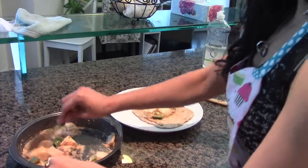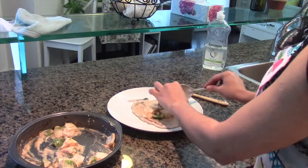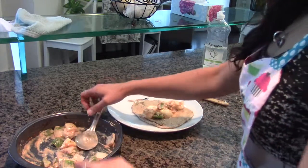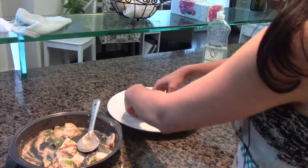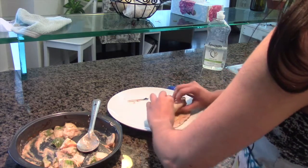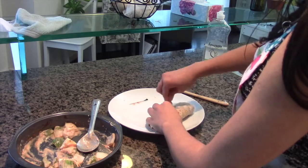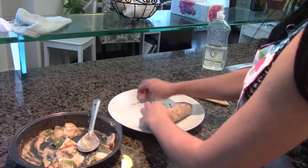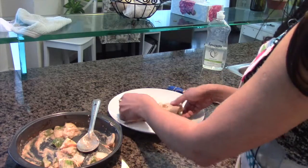Center the vegetables and get a really good amount, then you're just going to take it and fold it, and another fold, then take a toothpick and secure it like this. Your wrap is ready.